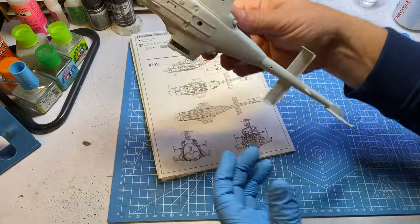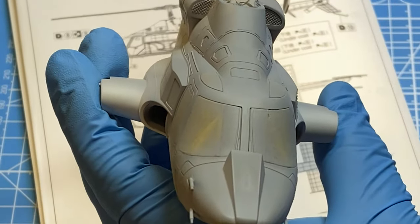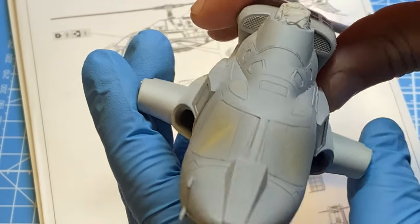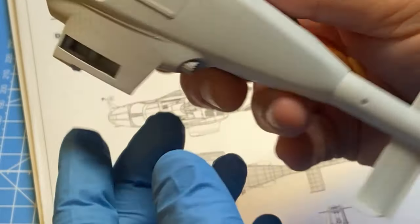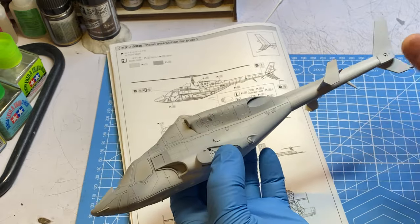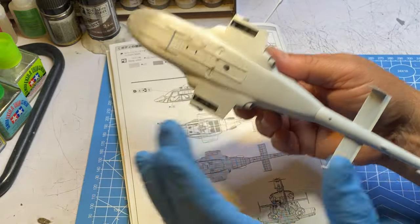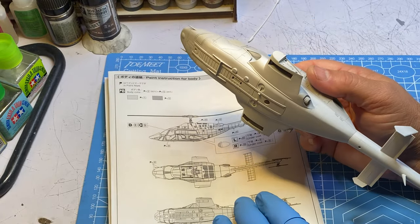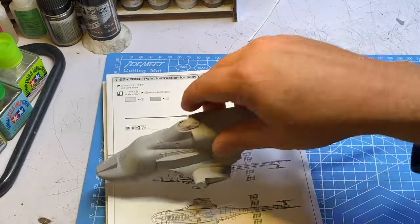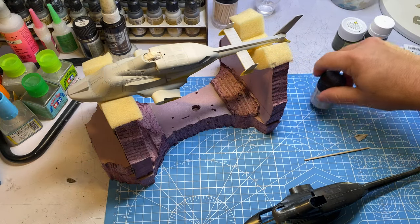I've got the bottom sprayed white now. I did take care of that seam line in the center of the windows - I just didn't like the way it looked, so I filled it in with Mr. Surfacer, carefully sanded that away, and I think we're looking pretty good. I sprayed the bottom with flat white XF-2 and I'm going to gloss the whole thing over. I've got to mask off all the areas which is going to be a big pain - probably an hour or so at least. It's actually been three hours since I started masking - this was one of the most difficult things I've ever had to mask.